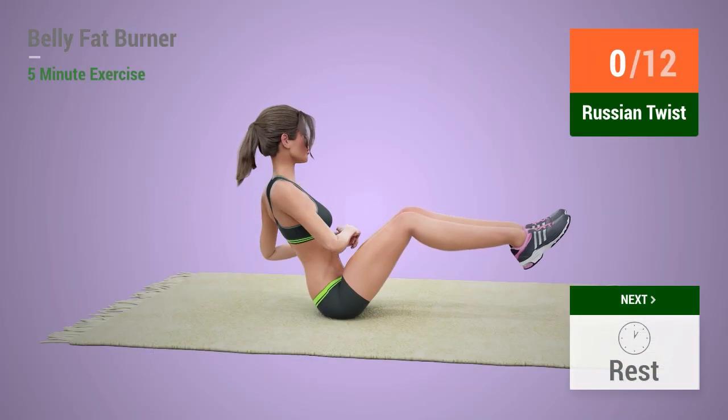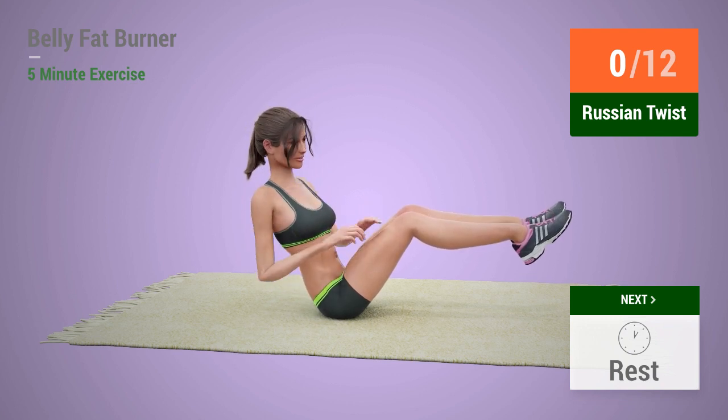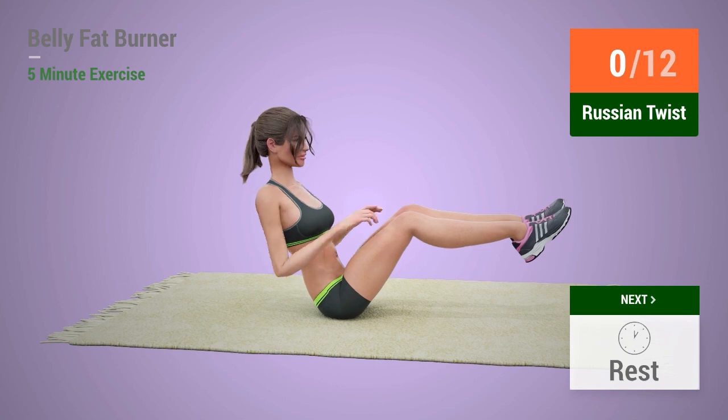Up next, Russian twist! In 5, 4, 3, 2, 1, go!